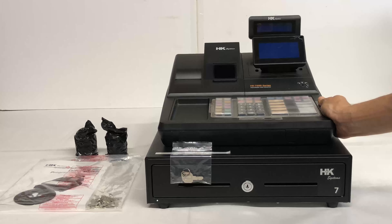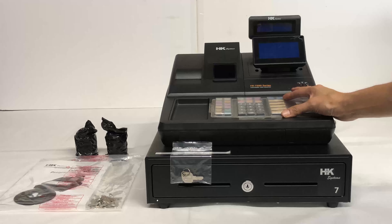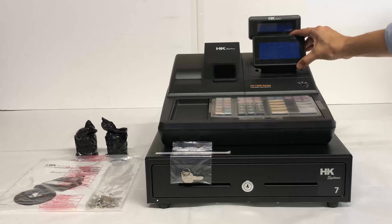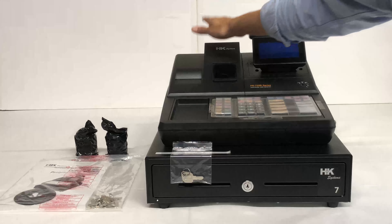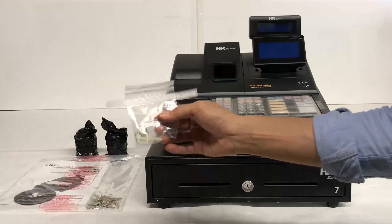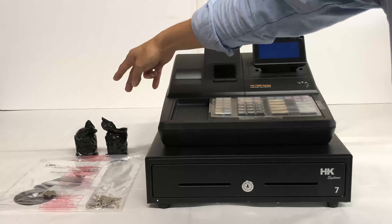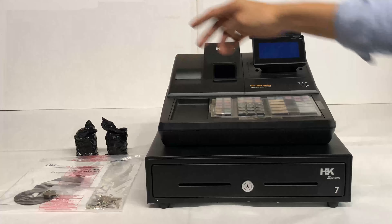HK7200 series cash register. This is the 7215 model: 60 keys, five departments, two screens for the cashier and customer, printer cover, manual, keys, cash drawer keys, and two rolls of thermal paper included — two and a quarter by 50 feet.